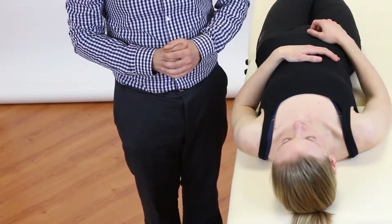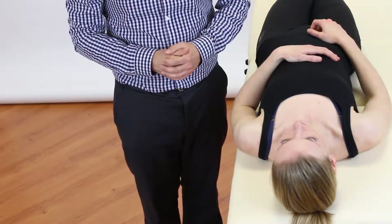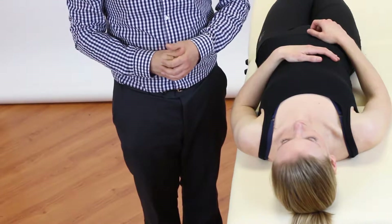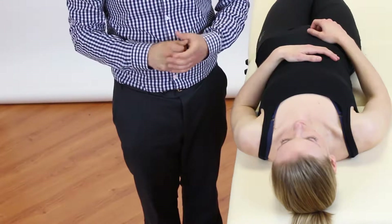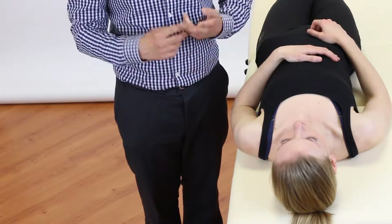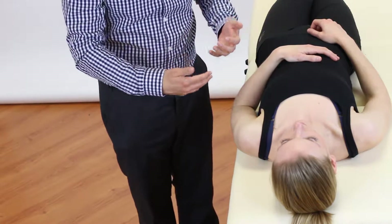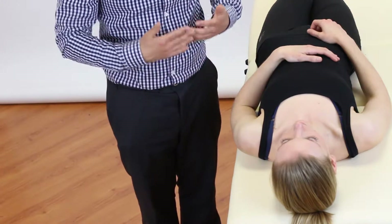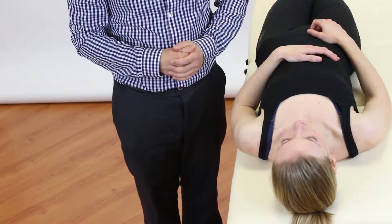Now we're going to look at upper limb tension test one for the median nerve, where we progressively apply neural tension to the median nerve to see if it reproduces the patient's symptoms of paresthesia or shooting pain within the arm. For this test, the physiotherapist is going to stand to the same side of the patient that we are testing, as if we were looking the patient in the face.